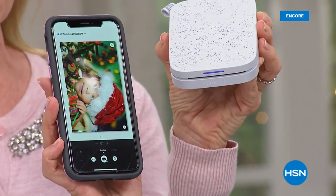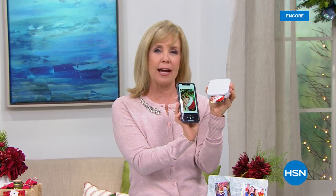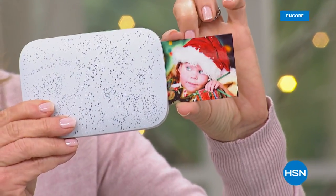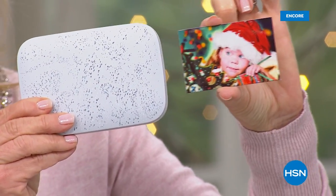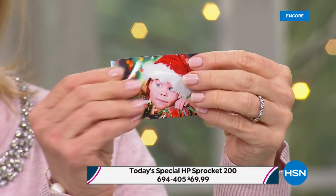It can be Apple or Android. The big deal about HP and within the app is you can go in and add things right now. It's the holiday, so you can add Santa hats, you can add hearts, you can add all kinds of fun borders. It prints out in about 30 to 40 seconds, right here. And it comes out totally dry.